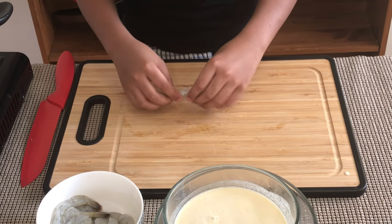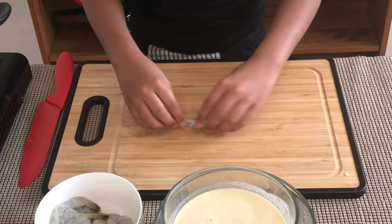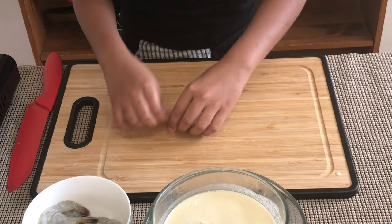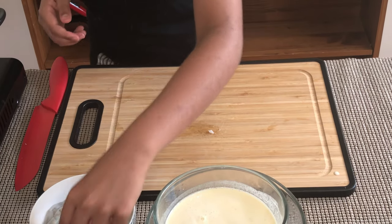Then I'm going to put the shrimp down like this and squish it. You should hear a sound, and it makes it pretty long. And that's our first one done. I'm going to move on to the second one.